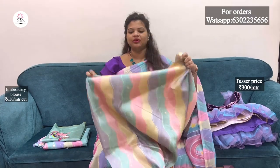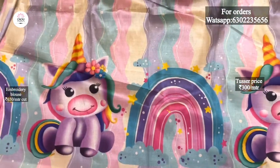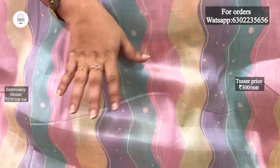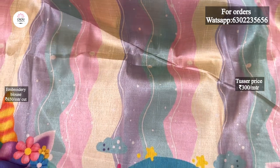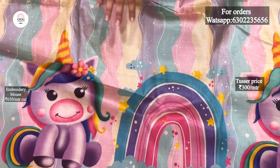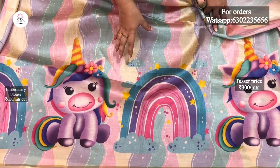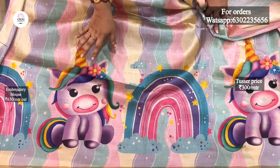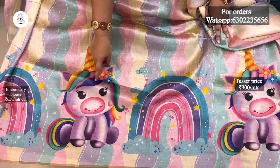First of all, we will look at the Tussar fabric and design this first one. It is also very colorful.